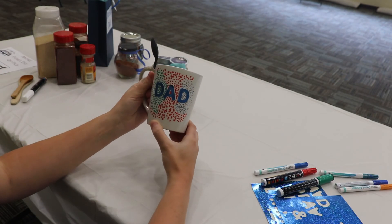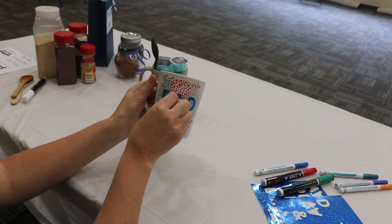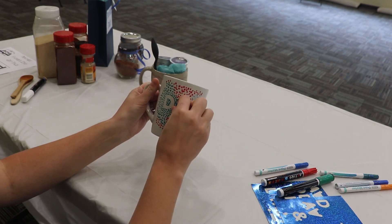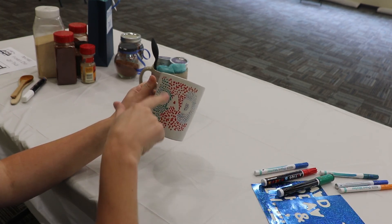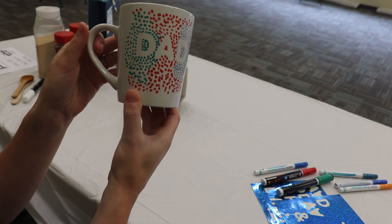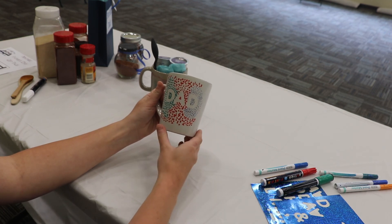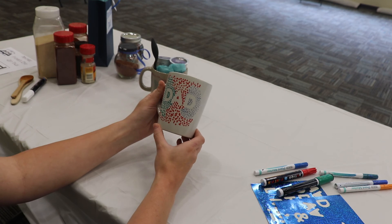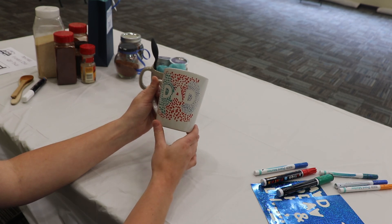Once we've finished doing all the dots and let it dry for a few minutes, peel off the stickers. If you'd like, you can go over and make the lines a little thicker by drawing around the edges. In order for the paint to be dishwasher safe, turn your oven to 350 degrees and bake the mug for 15 minutes so the paint will cure and bake into the ceramics, making it easier to wash.